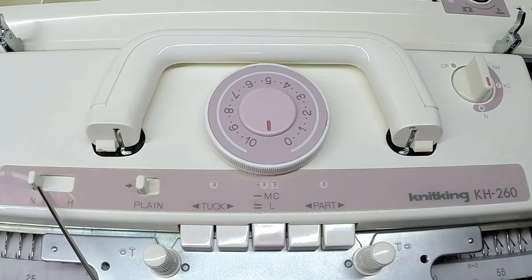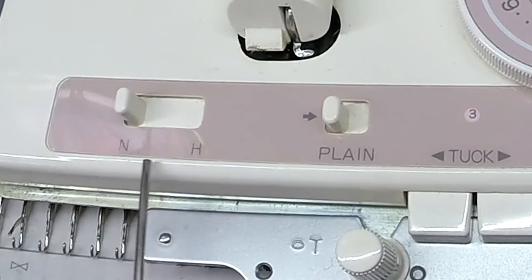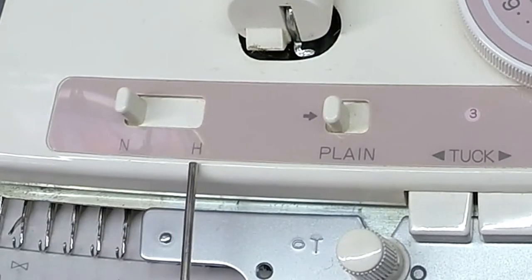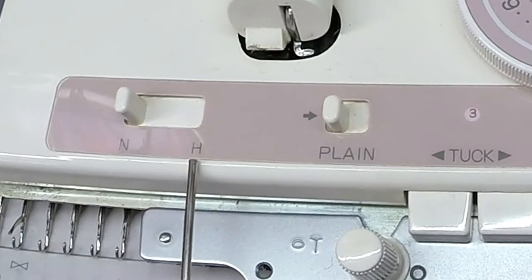This is the holding cam lever. Set in N position is for stockinette stitch, and in H position will prevent the carriage from knitting the needles that have been selected into E position.